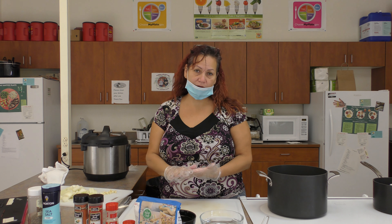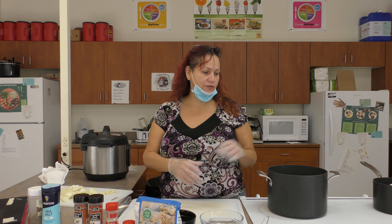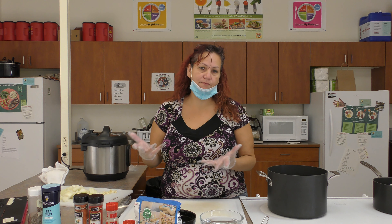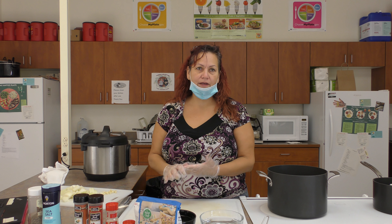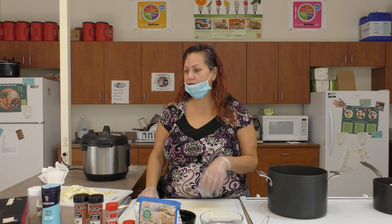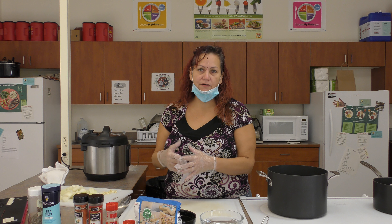I'm doing refrigerator pickled beets because this is something you can do at home without anything special. You need a pot, some measuring things, some spices. You don't have to can them and pressurize them. You just put them in the fridge and keep them safe. These will keep in your refrigerator for three months. And you can pickle other vegetables. There are some benefits to eating pickled foods that are fermented — they have good probiotics and prebiotics that are good for the gut.